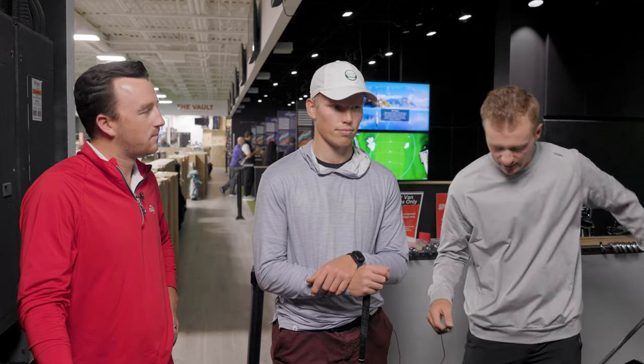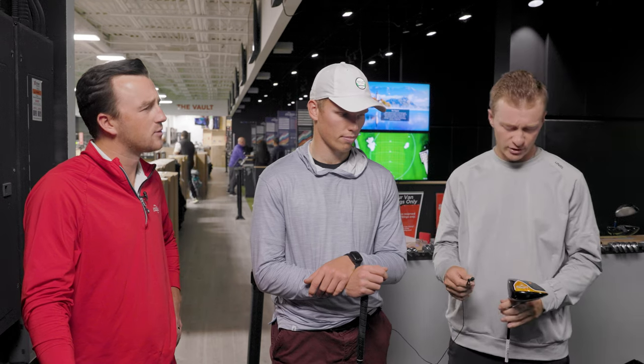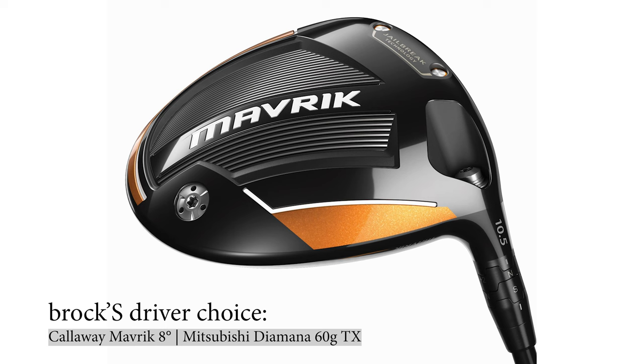So Brock, what do you got? I have a Callaway Maverick — I think it's around the same year-ish — an 8 degree head with a 60 gram TX shaft. I think my shaft might be a little bit shorter, so I'm hoping Swavely can kind of get a hold of it, but we'll see what happens.